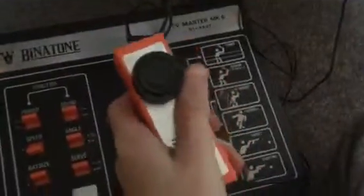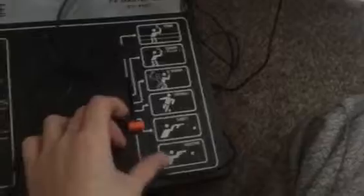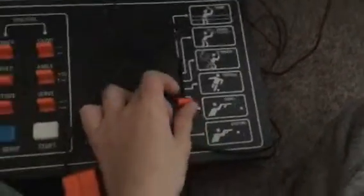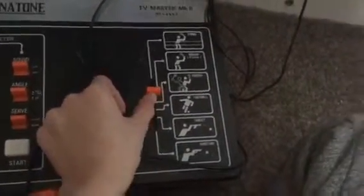This is the Mark 6, so it's one of the newer Binatones, even though it's not new - it's the sixth one that they made. Look how weird these controllers are, it's a little spin dial. There are all six games that you can play: shooting - I can show the guns, they literally look like prop guns - there's a shooting one, a target game, a football game, a squash game, squash practice, and of course a tennis game.